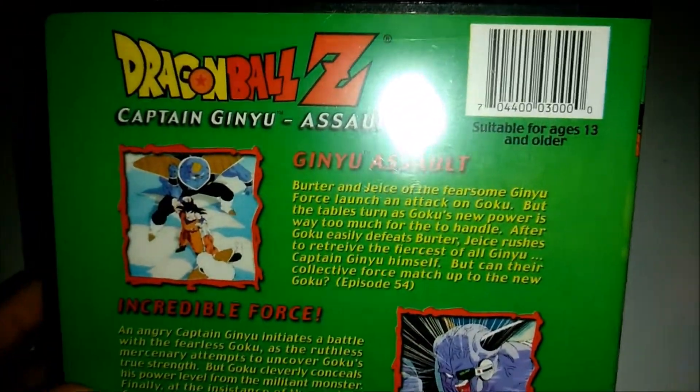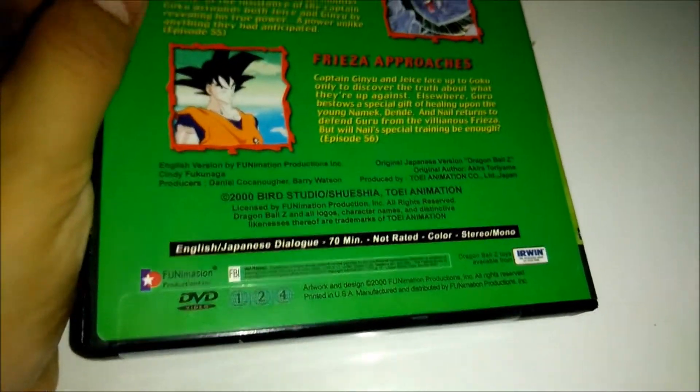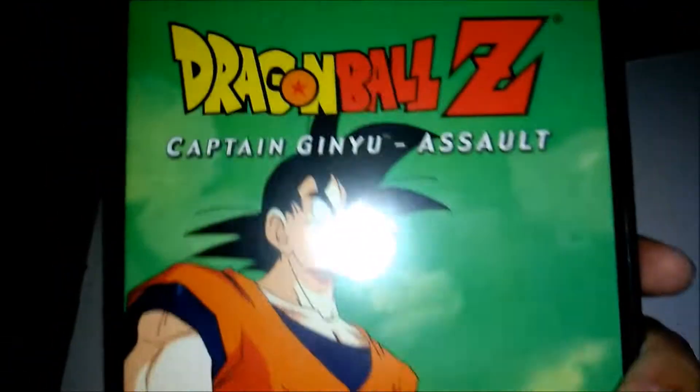A lot of people thought this was very jarring the first time it came on Cartoon Network or wherever, and I want to see for myself how similar or different they actually are.